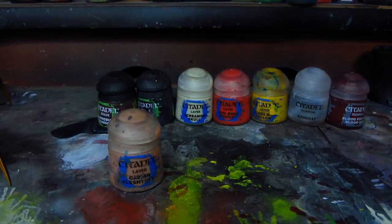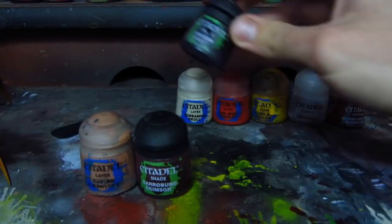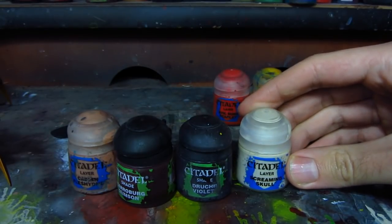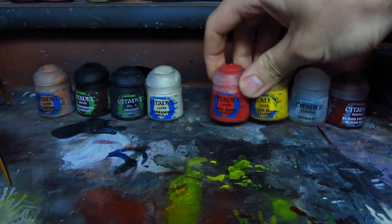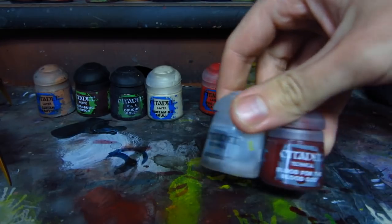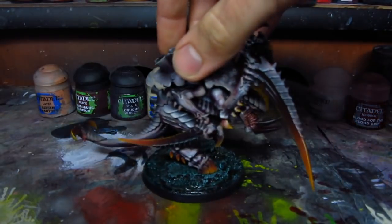I'll be painting skin and carapace with Cadian Fleshtone. We'll be doing shadows with Carroburg Crimson, another shadow with Druchii Violet, and highlights with Screaming Skull. I'll also be doing edge highlighting with Screaming Skull later. For weapons I will use Evil Sunz Scarlet and Flash Gitz Yellow, and I will later finish everything with a coat of varnish and Blood for the Blood God for teeth.